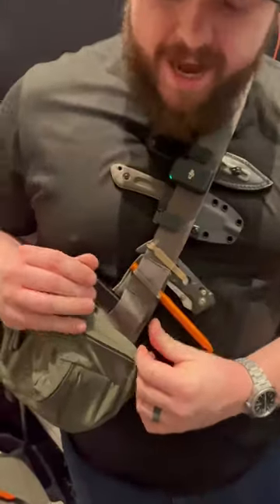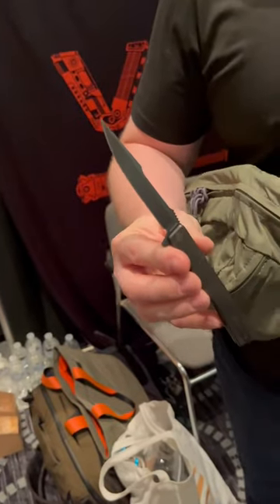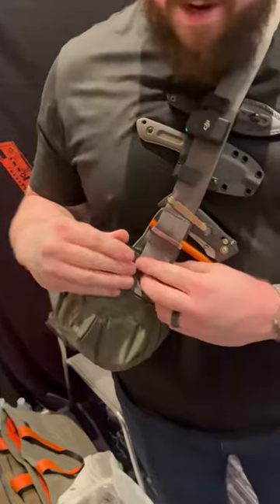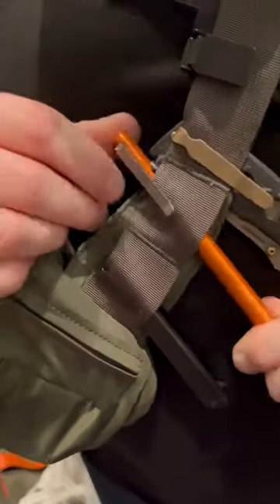Oh, we got all the things. He's told me the name of this a million times — it's from Acaso. I cannot remember the name, but it's cool. I like it. I also have a Tactile Turn bolt in aluminum.